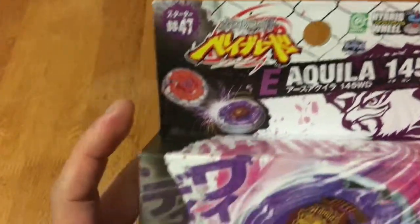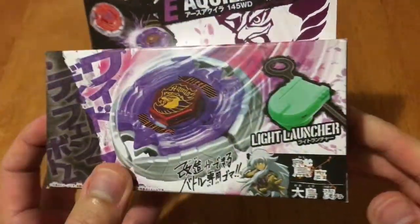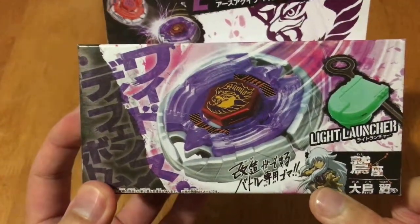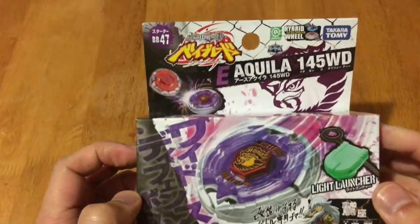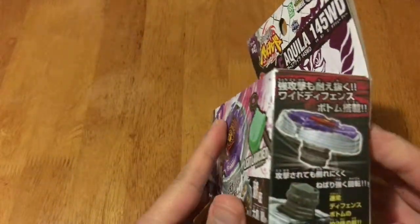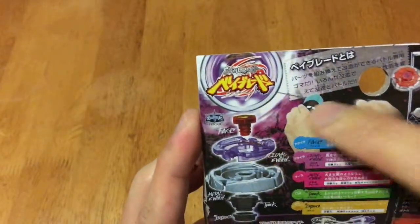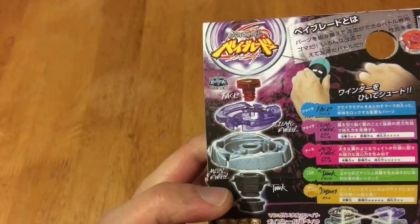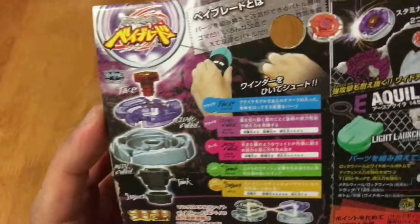So this is the box, this is how it looks like. As you can see it also includes the light launcher. At the bottom you'll be able to see the owner of this Beyblade, which is Chubasa. You can watch this in Beyblade Metal Fusion. At the back portion you can see there's the face bolt, the clear wheel, the metal wheel, the spin track, and then the bottom tip.